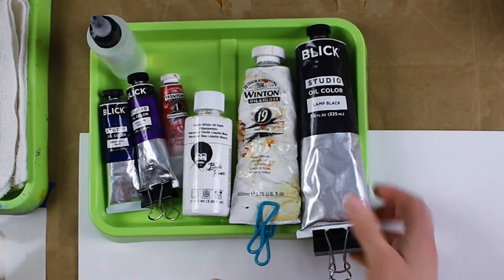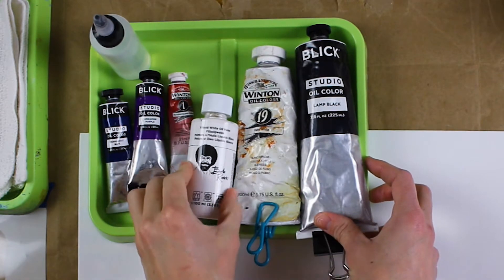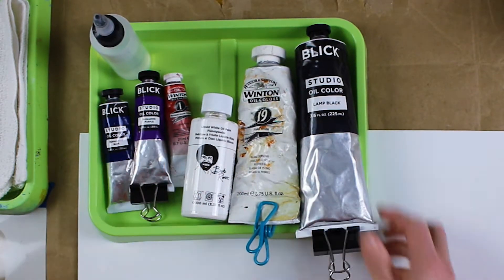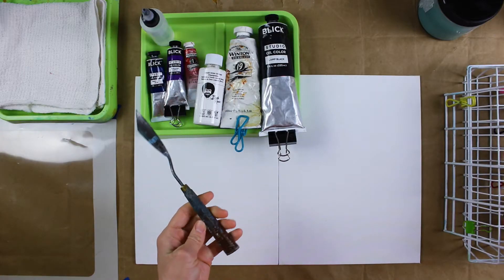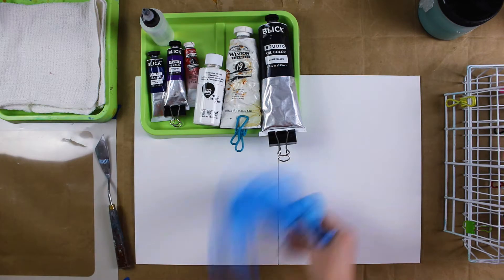Why hello. Let's do an oil painting. I've got these Dick Blick paints that I haven't used yet that I kind of want to play with. Gamsol, an easy to use bottle. My palette knife. Love my palette knife. It's dirty because I use it.